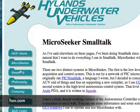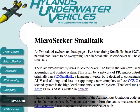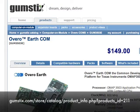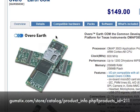He uses a thing called a Gumstick, which looks like this. This is the Gumstick he uses — the Averro Earth.